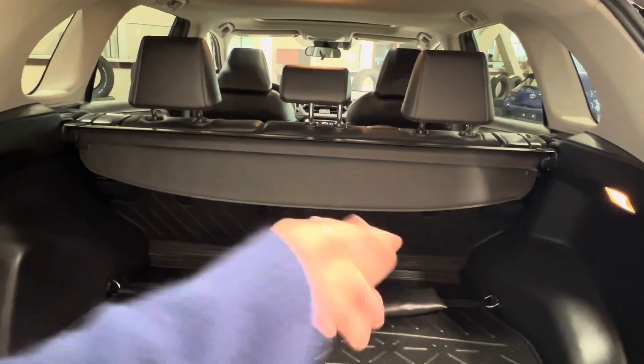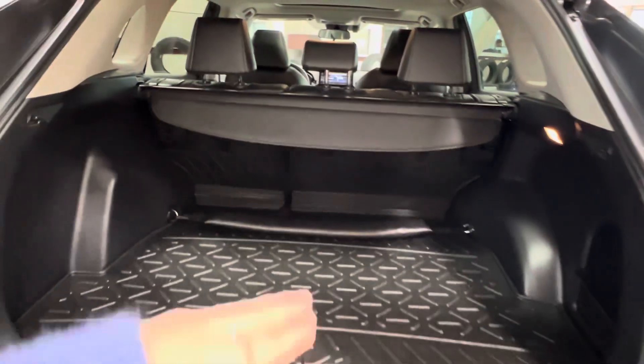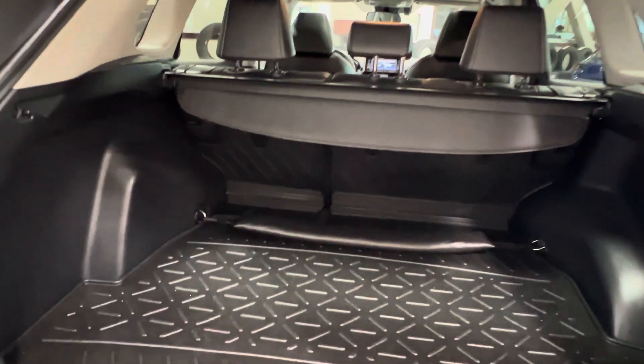Across the back here, we have your interior cargo cover. This extends outwards and locks into place on these little hooks on either side, and helps to keep private any goods you keep stored down below so that nobody can look in through your windows and see what you have.